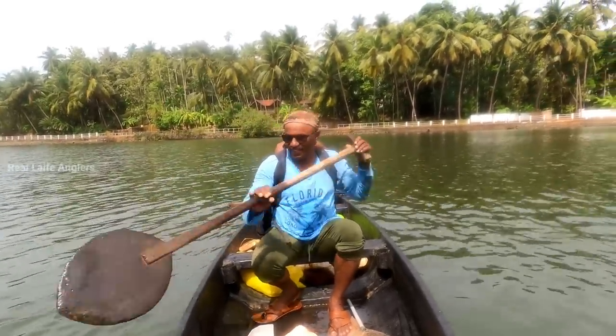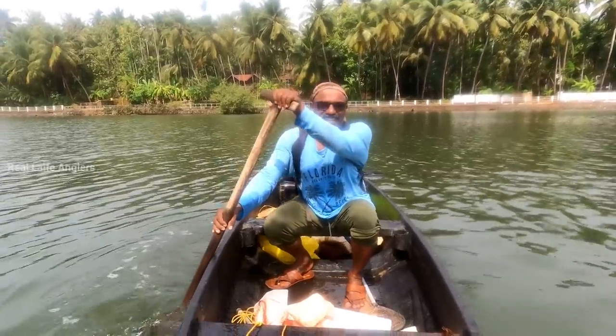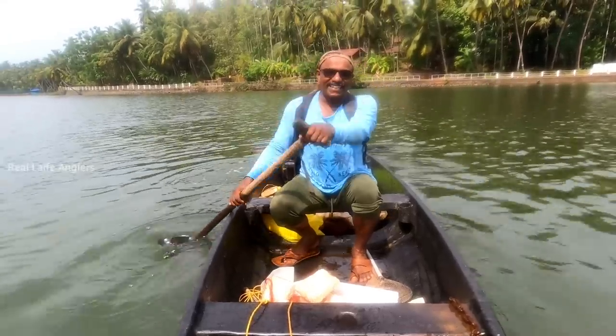Hi. Good. Let's go to my house and I'm not going to get caught. I can't see. I've got caught. It is called the river.